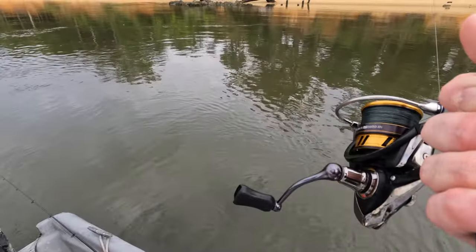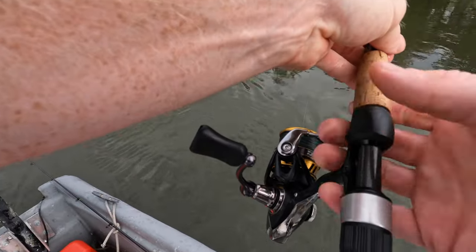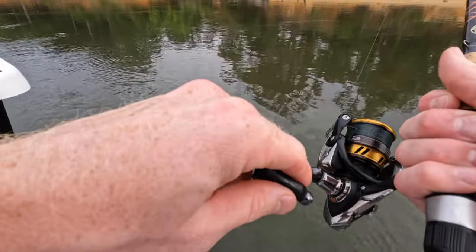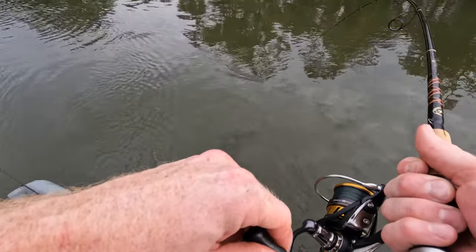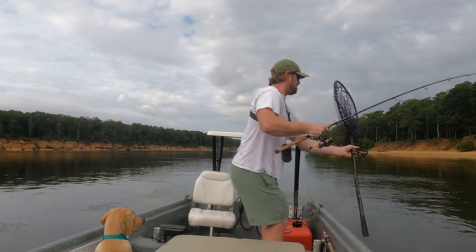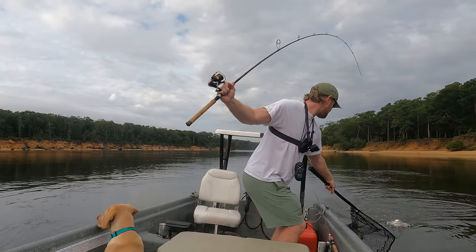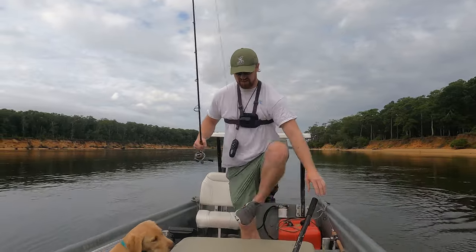I think the biggest takeaway from learning how to jig these bad boys is just trying to keep your line vertical — and that's really what I'm struggling with. That's the biggest one of the day by far.